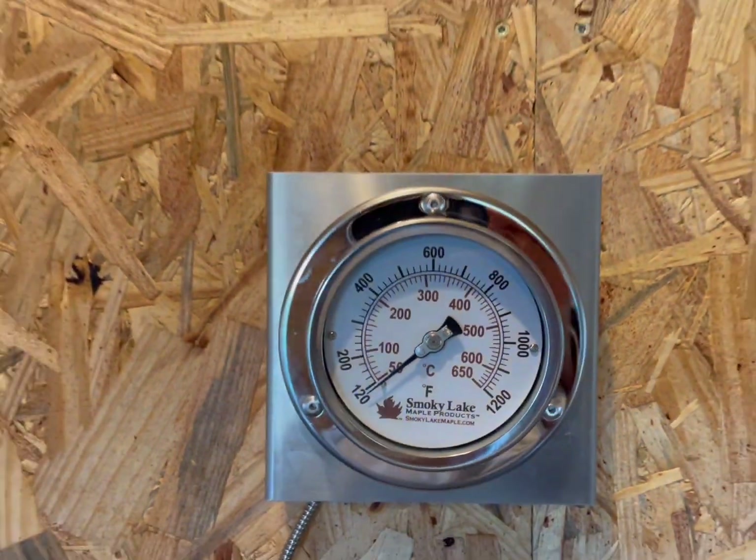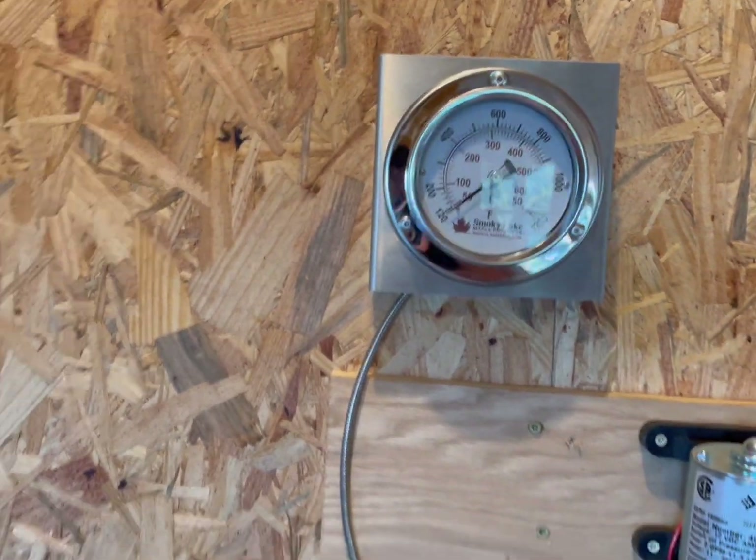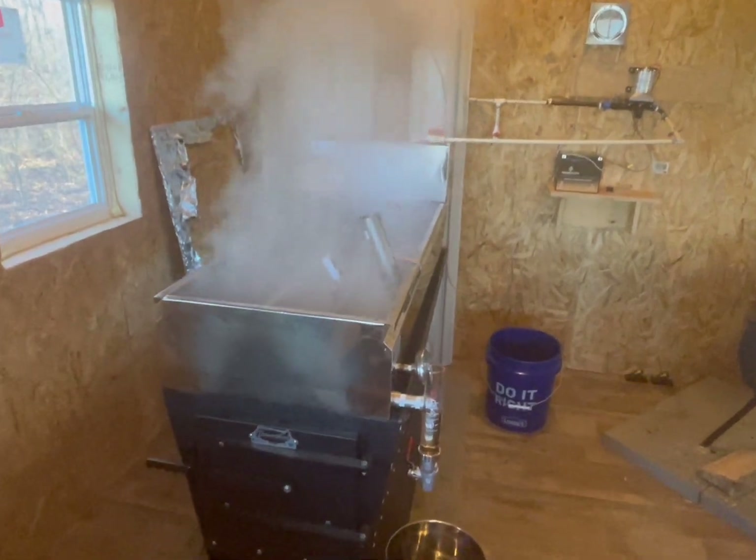We purchased this temperature gauge from Smoky Lake and we highly recommend it — it's amazing. It helps you monitor the stack temperature, which is pretty cool.